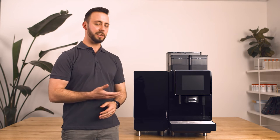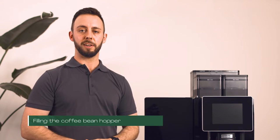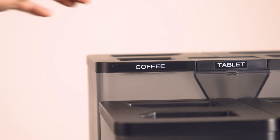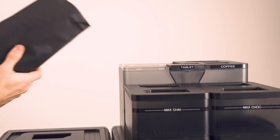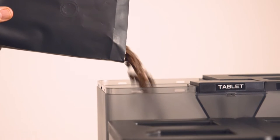Let's get you familiar with some of the machine's core functions and how to get it prepared ready for use. I'm going to show you how to fill your coffee bean hopper. For our machine it doesn't matter which side you fill the beans from as they both feed into the same hopper. Remove the coffee bean hopper lid, grab your bag of coffee beans and fill the hopper, being careful not to spill any loose beans.